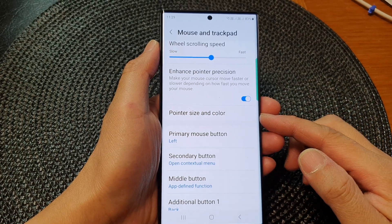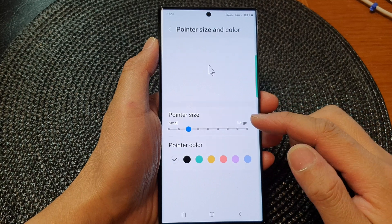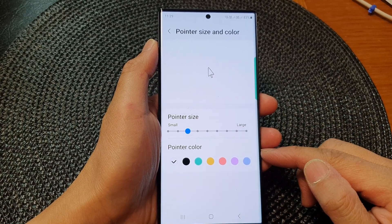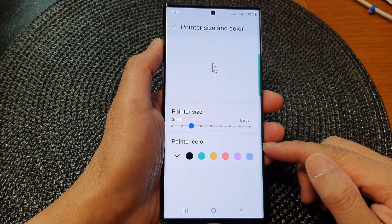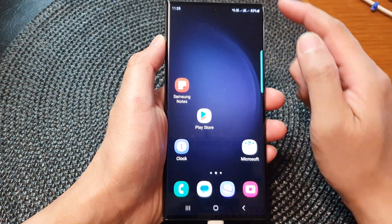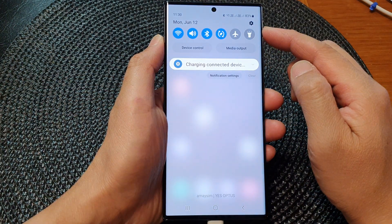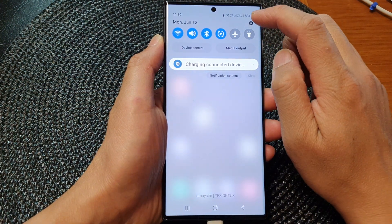In this video we're going to take a look at how you can change the pointer size and color on the Samsung Galaxy S23 series. First, tap on the home button to go back to the home screen, and from the home screen swipe down at the top, then tap on the settings icon.